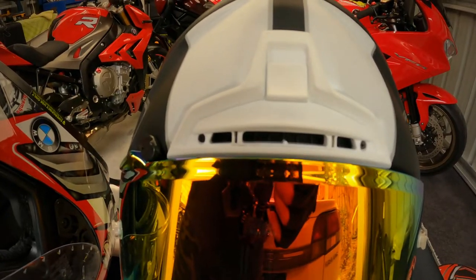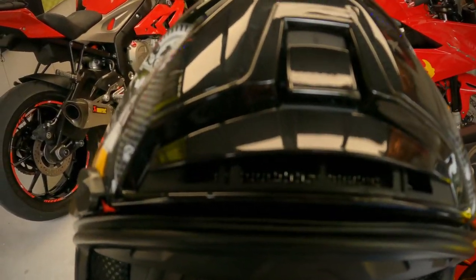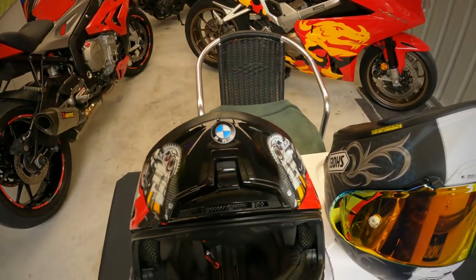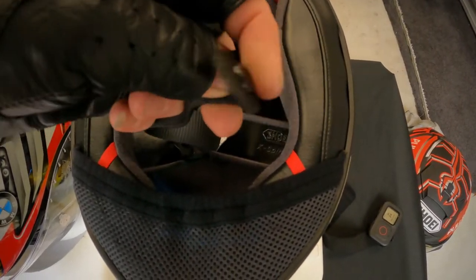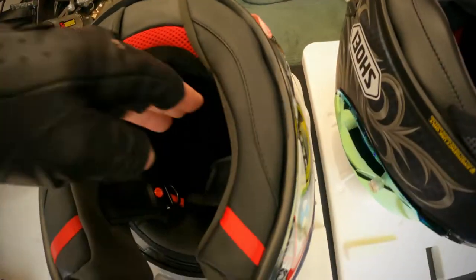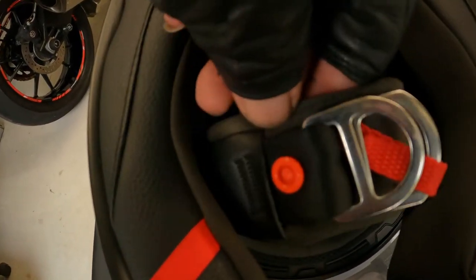I'm going to show you the difference today between a real one and a fake one. The first thing — this is the real one. See, there's no mesh inside there. Come over to the fake one — see, there's silver mesh inside there. First thing to notice. Second thing is the buttons. On the real one, everything's got black buttons. On the fake one, red buttons.